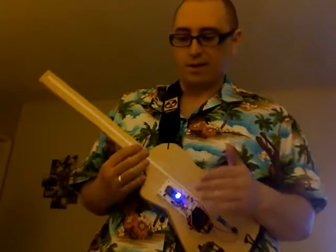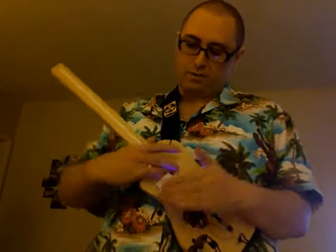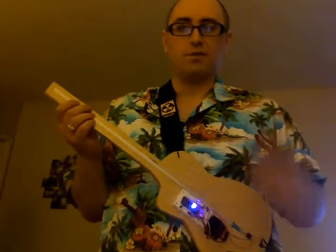You can play any diatonic chord this way. That's one octave, and there's actually a second octave down on the body here, though it's kind of hard to reach the upper chords. It will play individual notes as well, but I have it on chord mode right now, which is what I really designed it for.